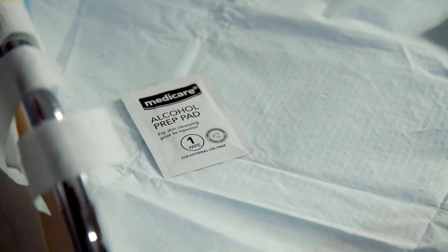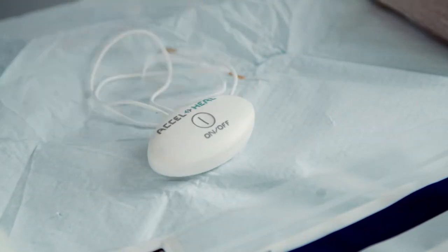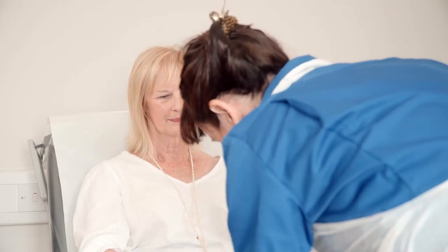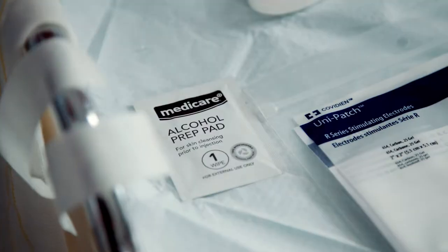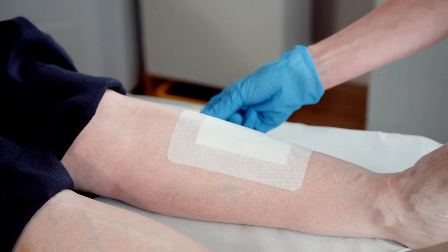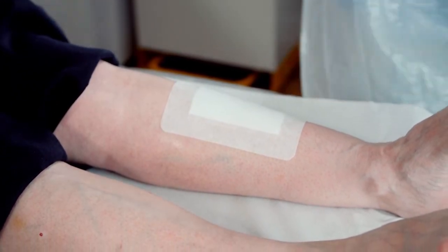Make sure you have everything ready and close to hand to ensure an efficient dressing change for your patient. Prior to applying Axel Heal's electrode pad, ensure any excessive dry skin is removed and avoid using emollients. The selected area needs to be cleaned with the wipes provided within the treatment pack. This preparation will ensure a good adhesion of the electrode pads.